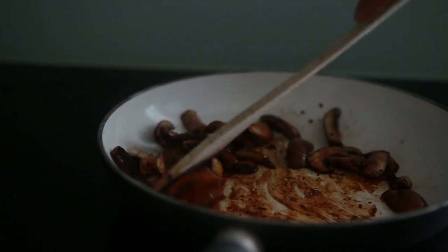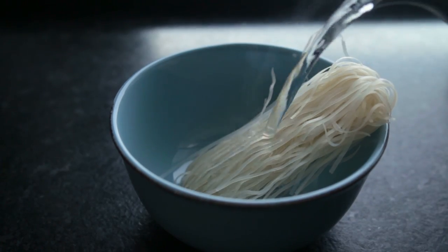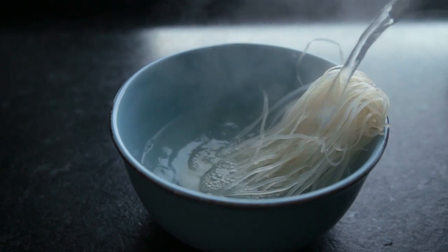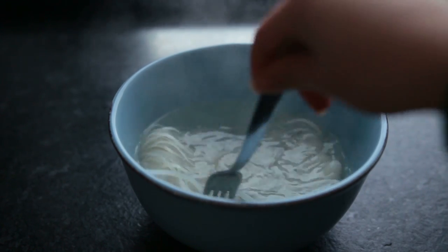Set those aside, and in the meantime cook up the rice noodles according to the packaging. I know this is like the 50th time I'm using these in a recipe, but they're just so easy to make. You could substitute those for actual rice, but then there's a lot more cooking involved.